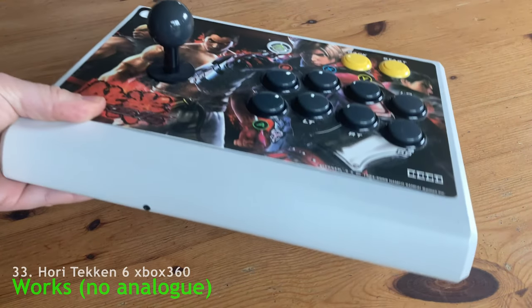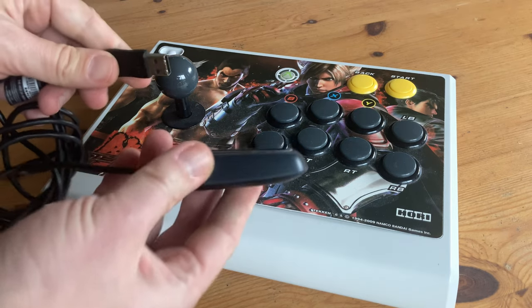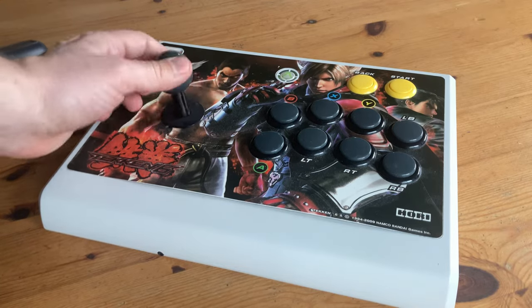And the last controller, the Hori Tekken 6 stick. This is for the Xbox 360, and as we're using this USB dongle, sadly this controller doesn't work very well.